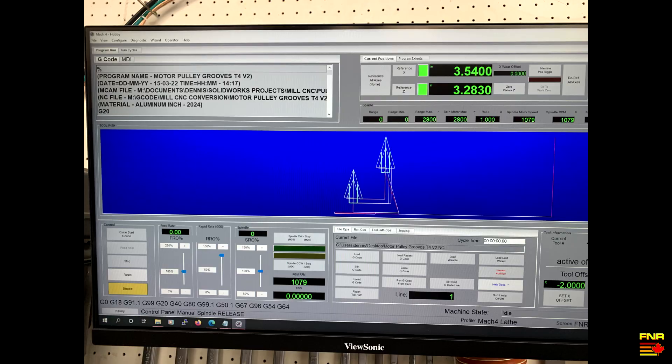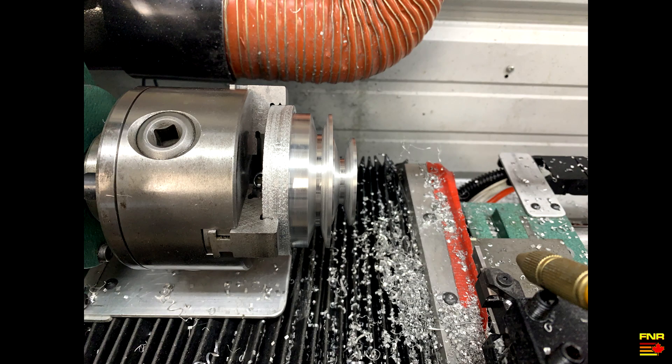Here's the grooving pass, all queued up and ready to go. And here's the grooving pass, all done. No video captured because, to be honest, I didn't think it was going to work — I didn't want the hassle of running the camera at the same time. Turned out that was a worry wasted; it worked just fine. You can see the nice little pile of tiny chips that the pecking cycle made, and it went right in with no problems. Good to go.